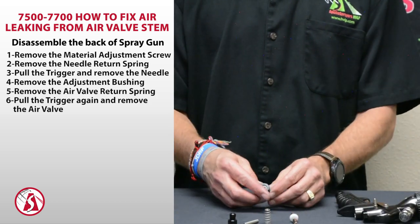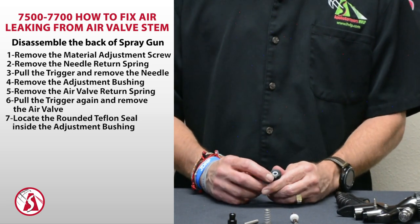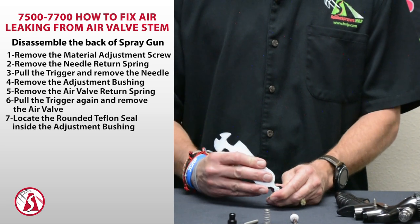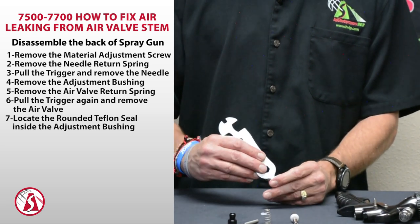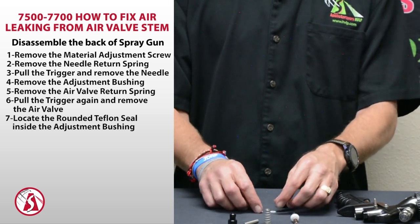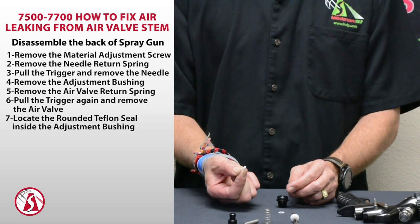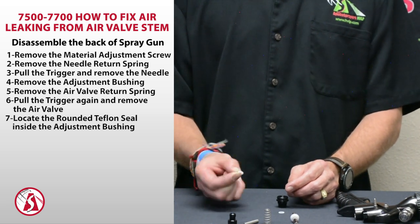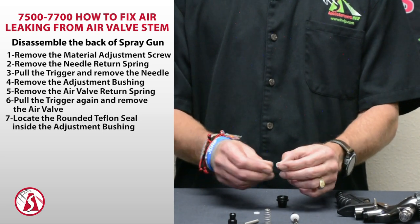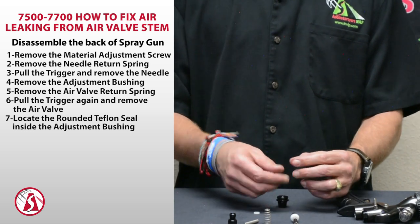The seals that we need to look at are actually located in the back of the adjusting nut here. There are two seals back there, so use the screwdriver end of your wrench to pry those out — they come out pretty easily. One seal is a harder plastic; that's the one that goes on top. It's really just a holding seal, not a real seal itself, and it's made of Delrin. The real seal doing all the work is this rounded seal, which is made of Teflon, and that's what's sealing against the air valve.